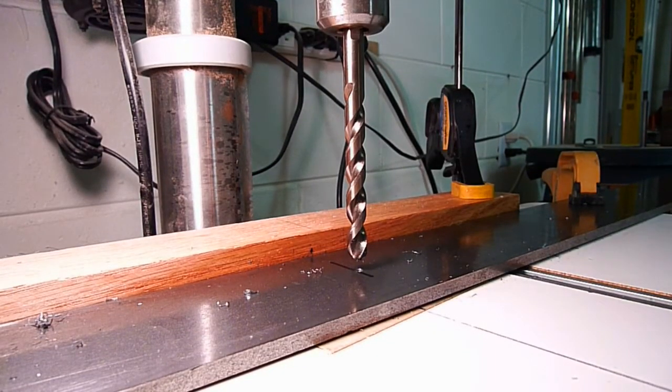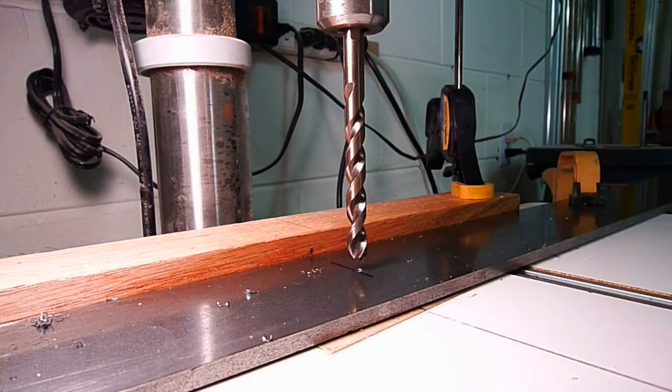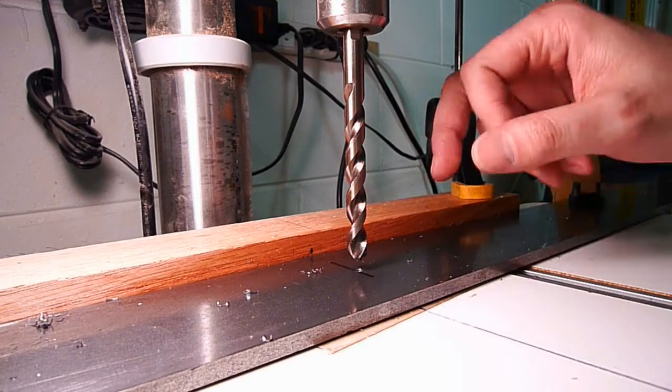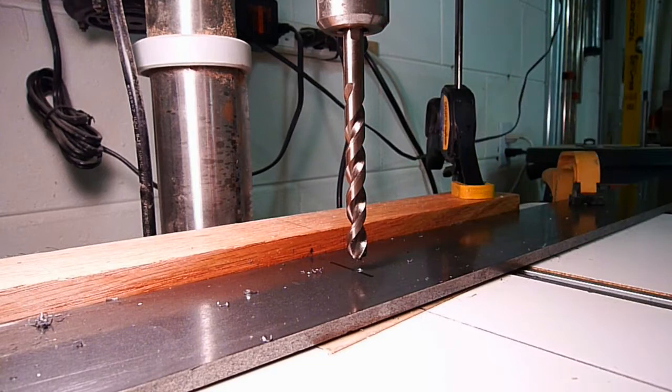I just wanted to show you these drill bits that I have — they're cobalt impregnated and they go through steel very well. If you're used to using those twist bits like we use in woodworking, this is a whole different animal. You'll see as the shavings come out of here, they're long strips, not just chunks.